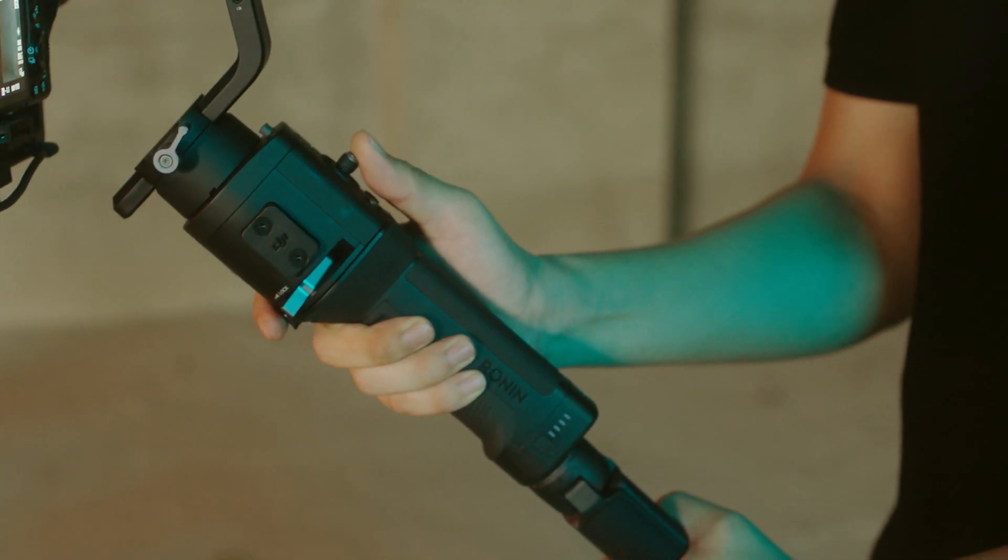To use ActiveTrack in underslung mode, press the power button once to enter sleep mode. Rotate the gimbal 180 degrees, and then press the power button once to power it back on. You can now use ActiveTrack 3.0 in underslung mode.